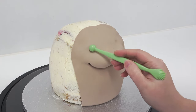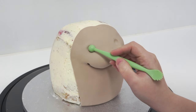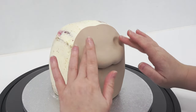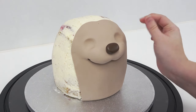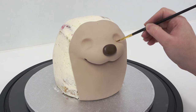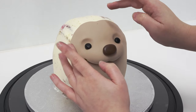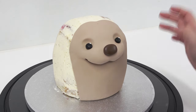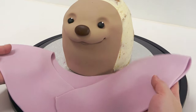I've swapped to my ball tool and I'm marking in where I want the eye sockets to be. I slightly indent them first and once I'm sure on the placement I widen and deepen them, then smooth out the edges with my fingers. The nose is just an oval of brown sugar paste stuck on with a little bit of water, and the eyes are small balls of black stuck on in the same way. Then super tiny white balls on top in the top right corner for catch lights. I also decided to give it a bottom lip, drawing this in with a dresden tool.